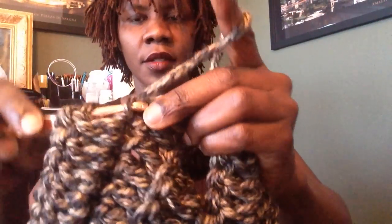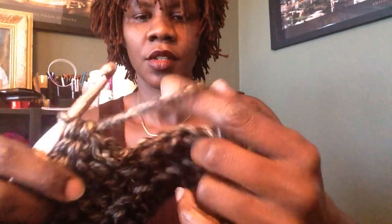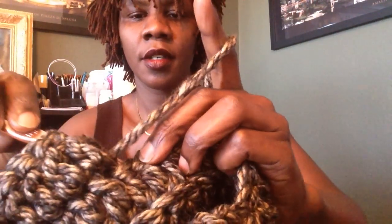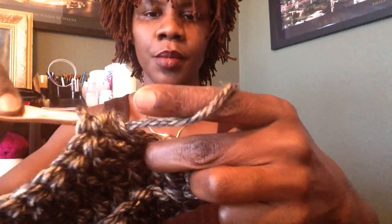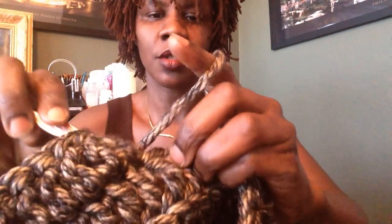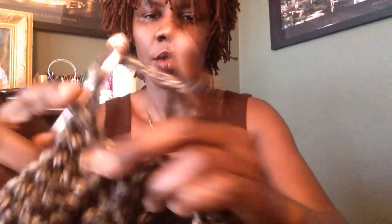I'm going to do this in a little slow motion for the beginner. This is your double crochet: yarn over, put it in the back stitch, yarn over and pull through, yarn over, pull through the first two, yarn over, pull through the last two — and that's your double crochet. Keep doing the same thing over and over. Your row should have a total of 48 double crochets.